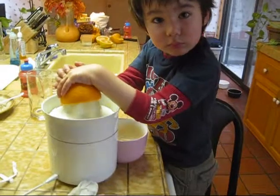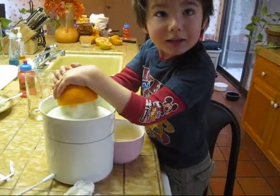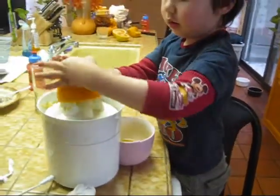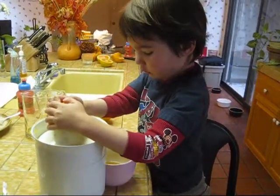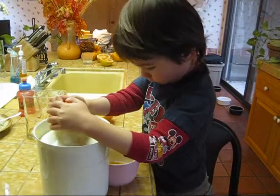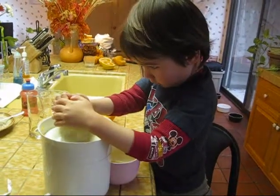Sean, move your hands. You've got to push the sides. Like that? No, right here, on the side. Hold the sides. Push on the sides. See? More juice comes out when you push the sides.